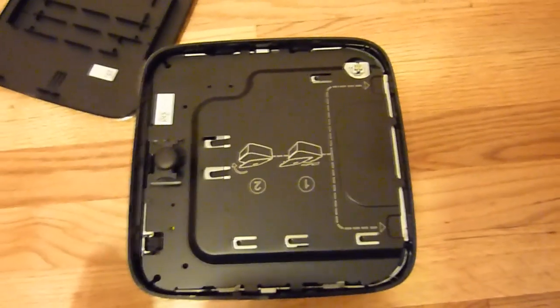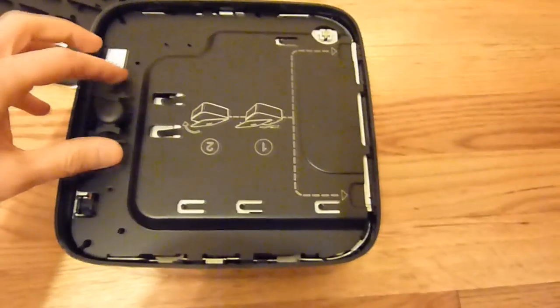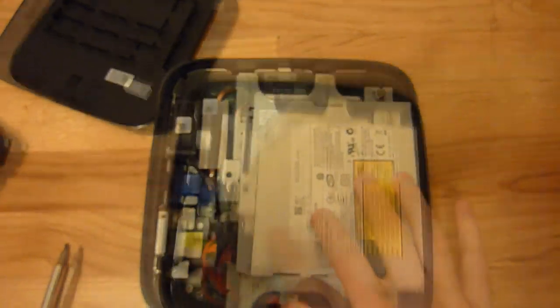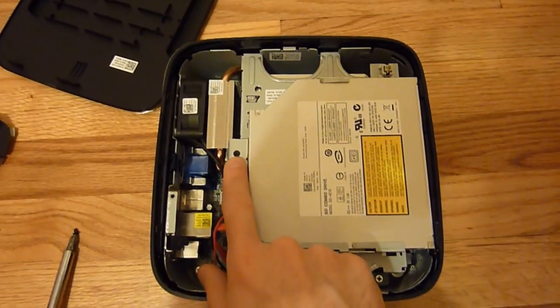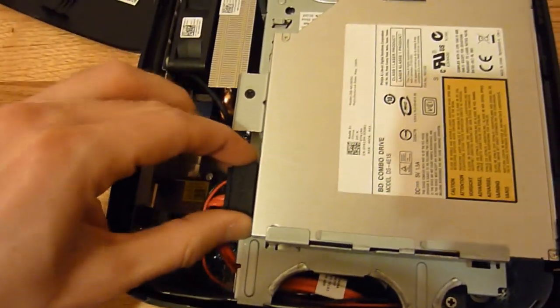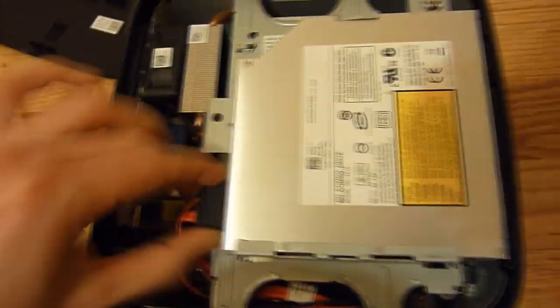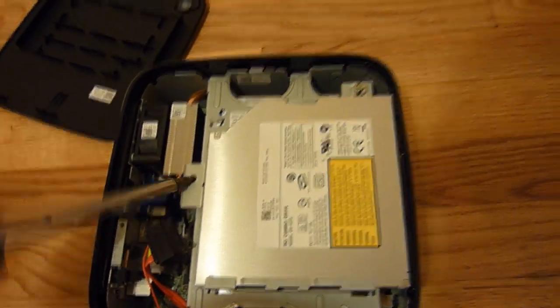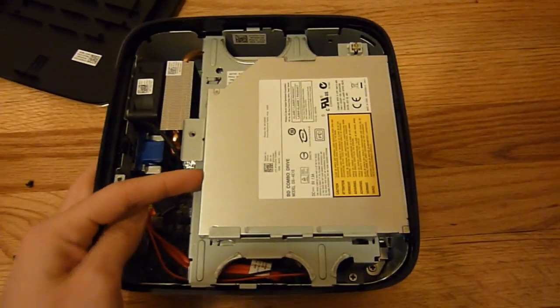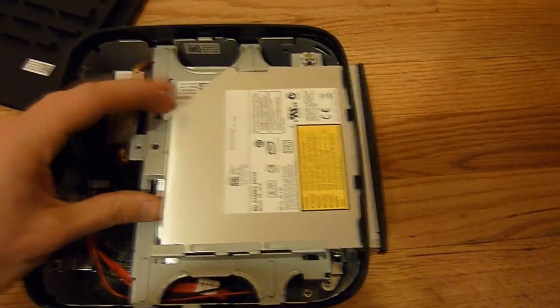Go ahead and remove the screw and take it off. The next step is to remove the optical drive — all you need to do is remove this one single screw here and then pull off the data cable. I'll go ahead and take the cable out now, then remove the screw, and just slide it out.